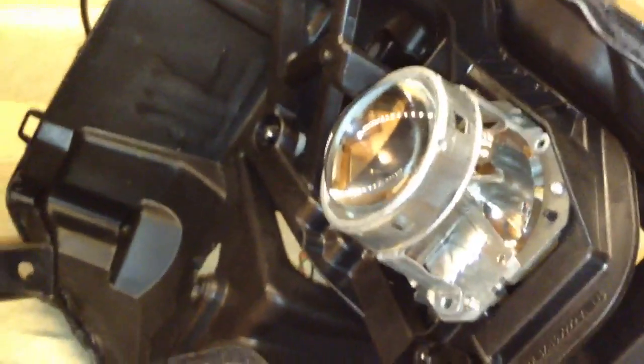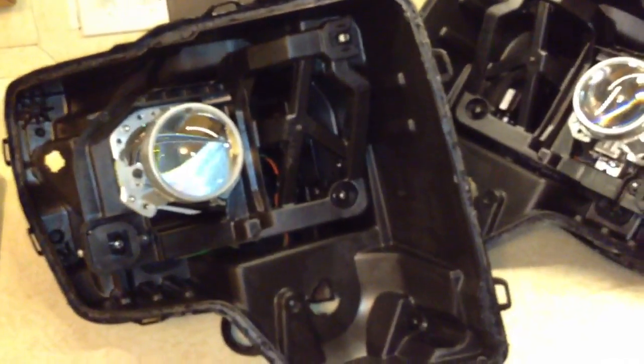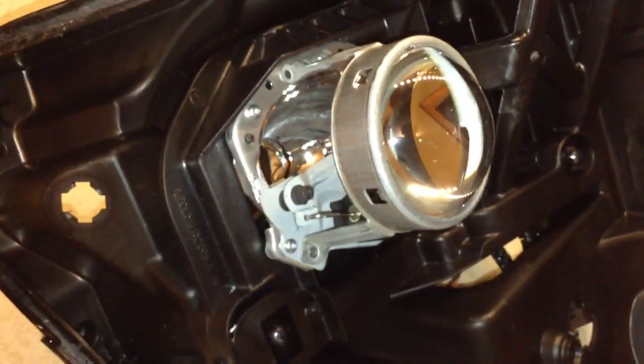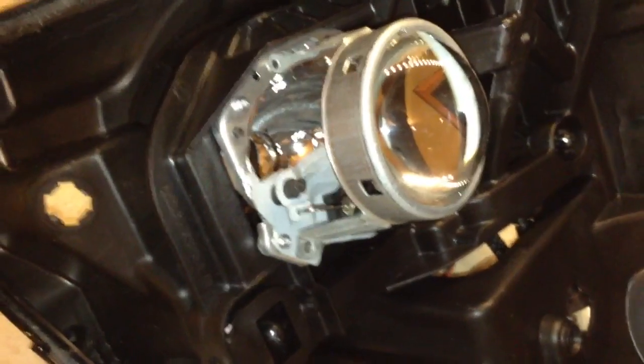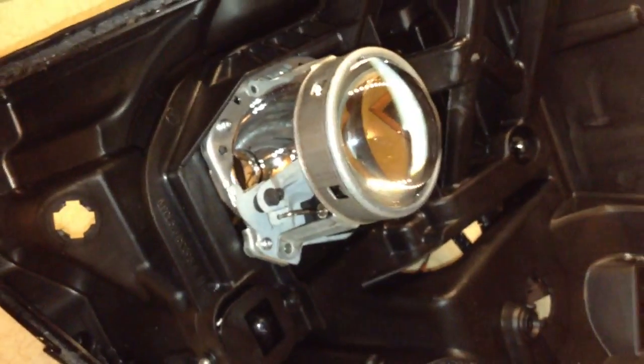I just figured I'd highlight everything for everyone that doesn't really know what us HID guys are talking about. Hopefully you guys get a grasp on what we're trying to say and why upgrading is probably a good deal if you're going to be taking the headlights apart anyway. Thanks for watching — if you have any questions, just give me a PM.